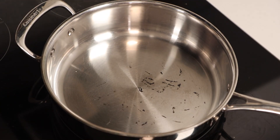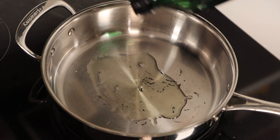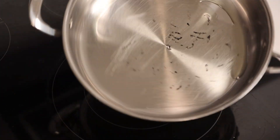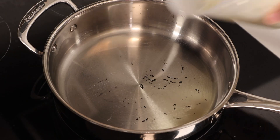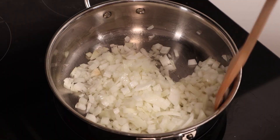Now it's time to turn up the heat and bring in some serious flavors. Fire up a sauté pan or a large skillet and add in some smooth avocado oil. Heat it up over medium heat — we're looking for that perfect sizzle. First up, our aromatics take the stage. Toss in a medium onion, finely chopped, and let it cook down until it's translucent.